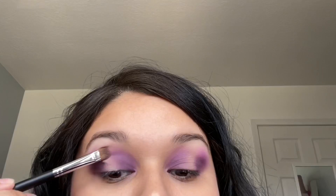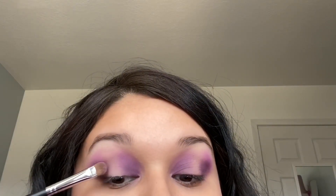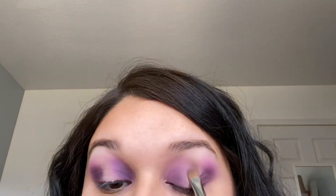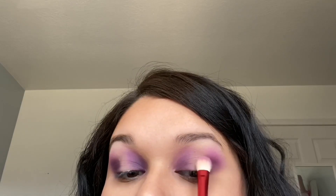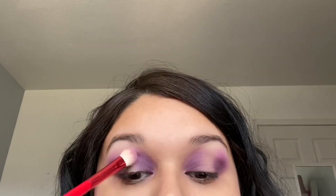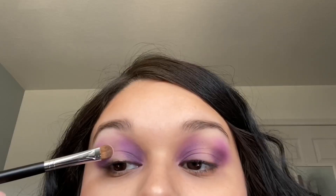Now that I'm done blending everything out — and I accidentally got shadow in the middle of my eye, which is opposite of what this halo look is about — I'm going to take that same brush I used with the eye primer and clean up the middle of my eye. Then I'm just blending out the edges of that eyeshadow.